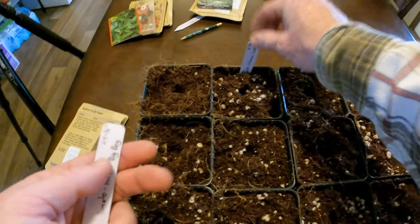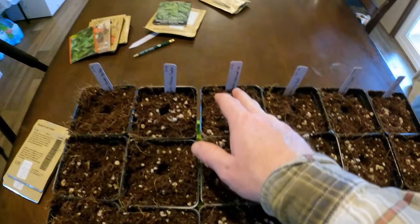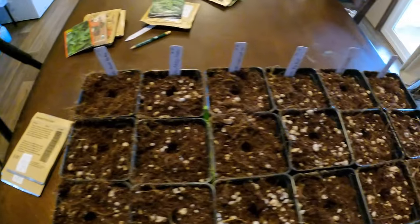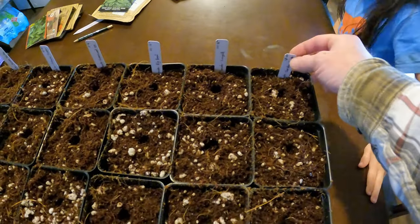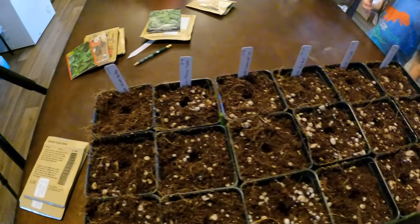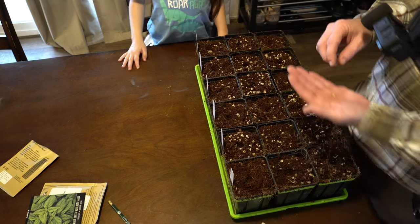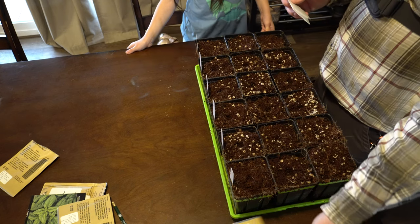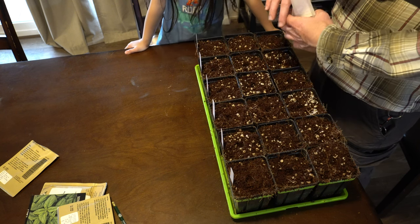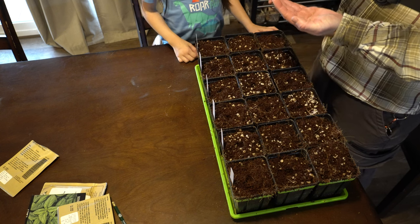This is our Kansas traveler, and this is the burpee big boy. Sun gold and super sweet 100 are both cherry tomatoes, and the rest are going to be big beefsteak types. I really like the Cherokee purples — I think that's the only one here that is not a hybrid; all the rest are. Sun gold is a hybrid that always comes with very few seeds, like 5 to 10. It's expensive too, but they're some of the best tasting.